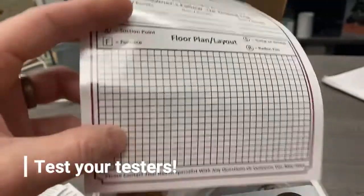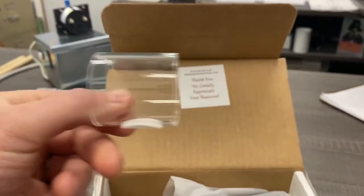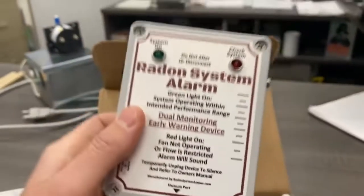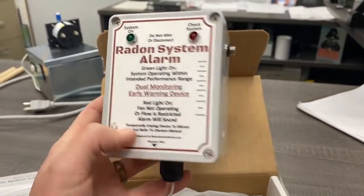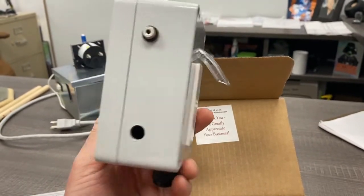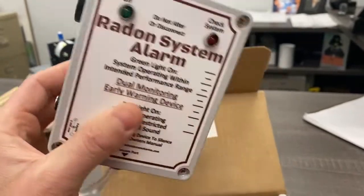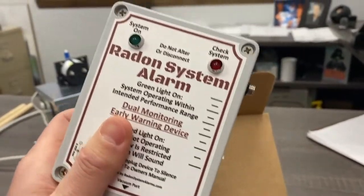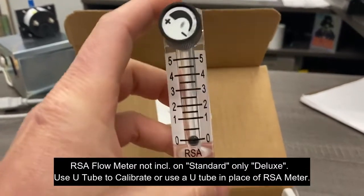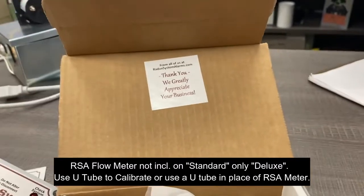The cool part is you can roll the manual right up, and it fits in a little clear holder on top. We'll go over that again in just a few minutes. And here we have the alarm itself — really nice looking unit. You can tell they put a lot of effort into this. It's sturdy, it's quality, with really high-quality parts. We've also got the RSA flow meter, which functions as a manometer — that's going to go on the side.